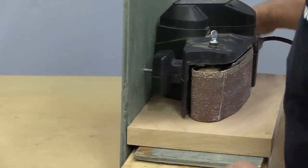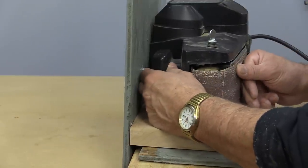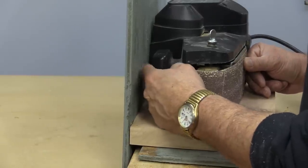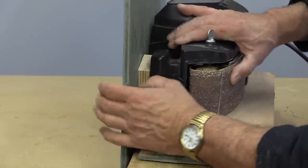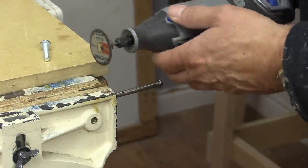Some of you will notice that although it sits flat up here, there's a big gap here that I don't really like, so I'm going to put a filler in here. There's the piece I just cut — that'll work just perfect in there. One of the bolts is too long, so I'm just going to cut it off with my Dremel tool.